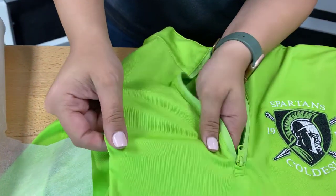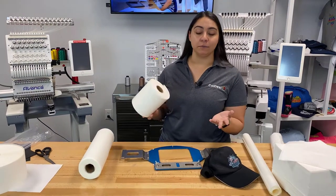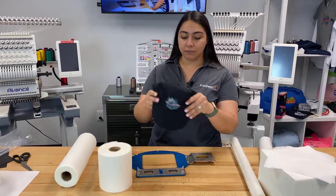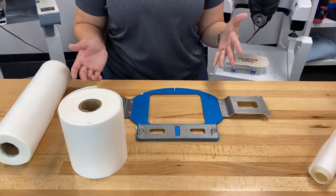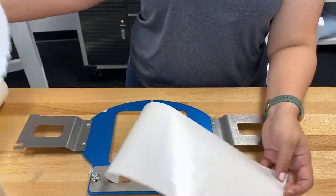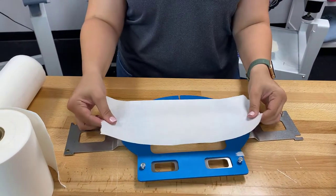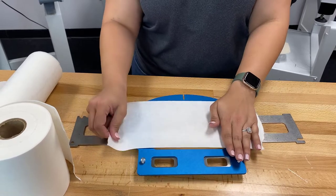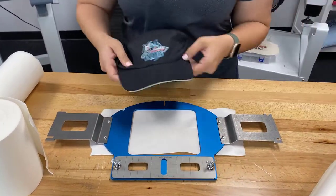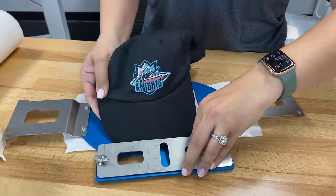Next we'll be talking about peel and stick backing. A lot of embroiderers love to use this for fast frames, but one of my favorite applications is when I'm embroidering on flexible or moisture-wicking style hats using the turkey cap frame. First you'll tear a piece of your peel and stick backing, then remove the back sheet revealing the adhesive coating. Flip the cap frame over and stick the backing right on top — it's really just like a sticker. Flip the cap frame back over, grab your hat, and stick the bill of the cap inside the frame, making sure it's nice and tight.